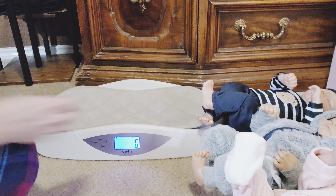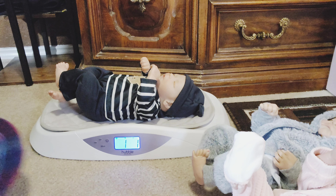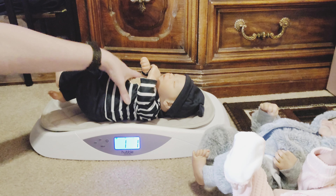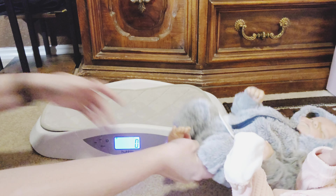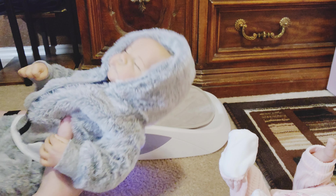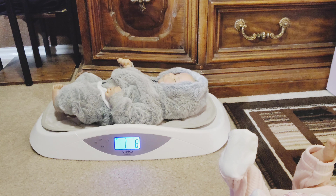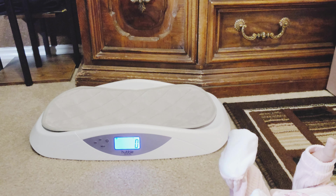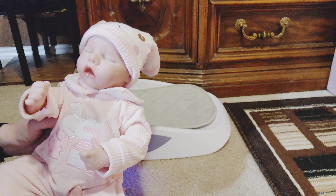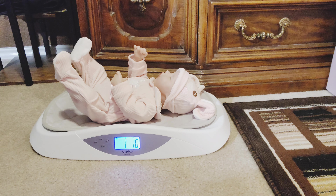We're going to see how much these babies weigh. First up is little guy number one — he's very light, about a pound. He weighs one pound, one ounce. Baby number two is the full vinyl Levi — his body is all vinyl from head to toe, so he's a little heavier. He's one pound, eight ounces. Baby girl number three is full vinyl as well, and she weighs one pound, ten ounces.